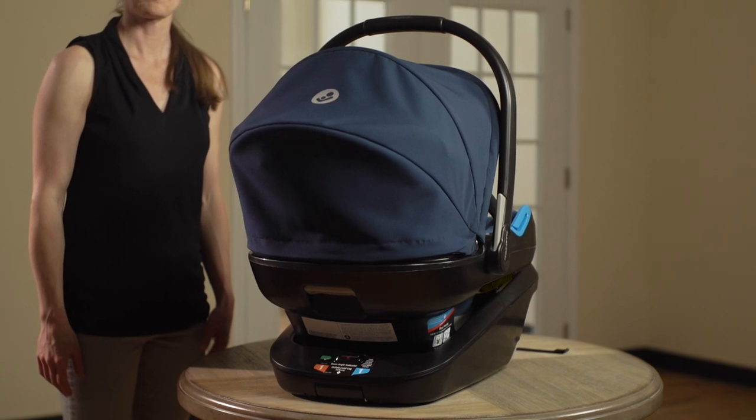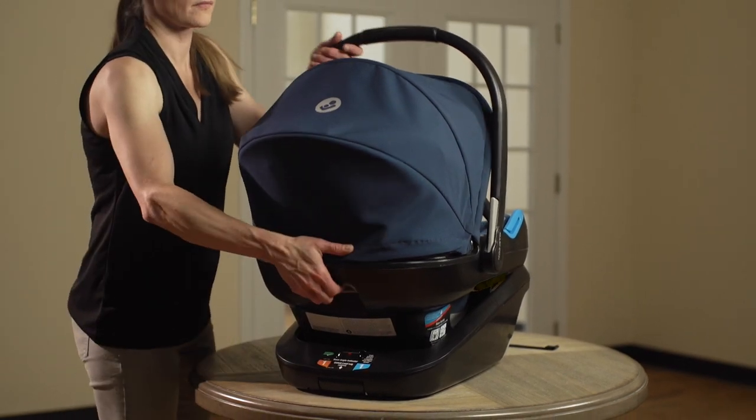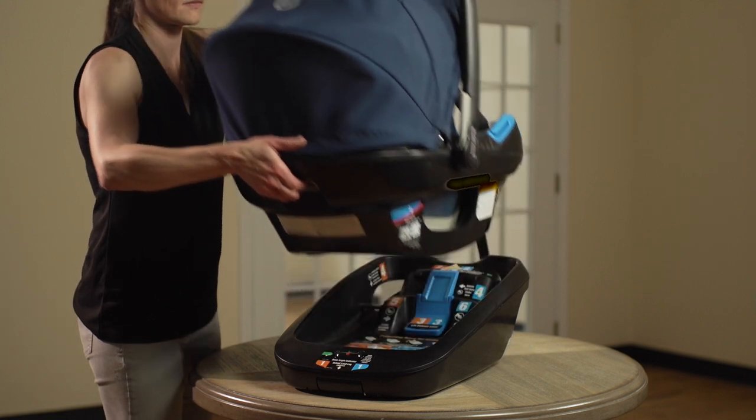First, remove the outer carrier from the base. From the back of the outer carrier, slide the base release handle up, then lift the outer carrier out of the base.